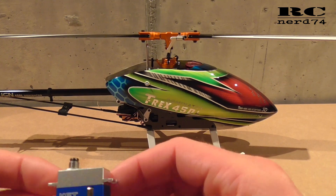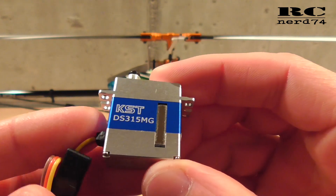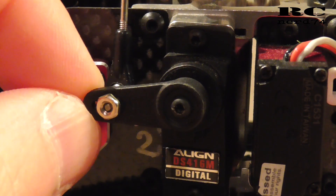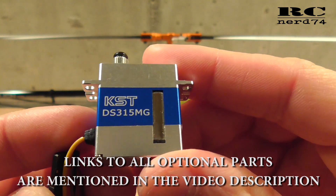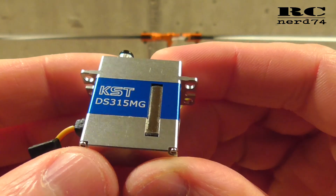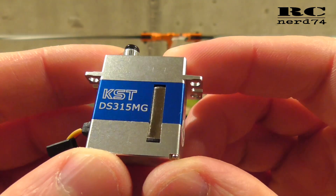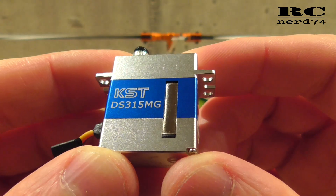Today I'm going to change the swashplate servos. The original Allion servos have a lot of mechanical play in the gears, and I'm going to change them to these KST servos, the DS315 MG. These have zero mechanical play and this is the reason why I'm doing the change, and today I do the installation and the setup for the helicopter.